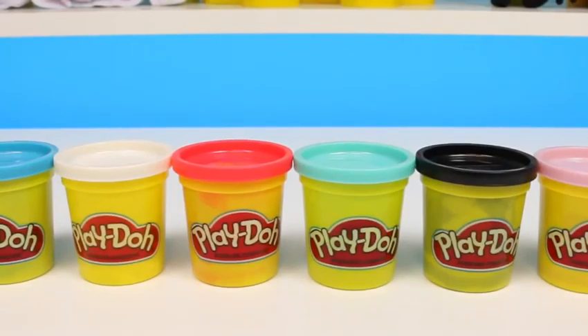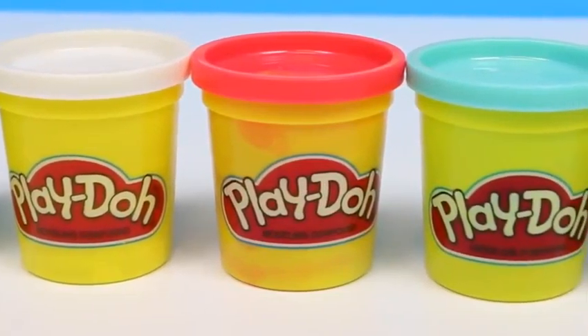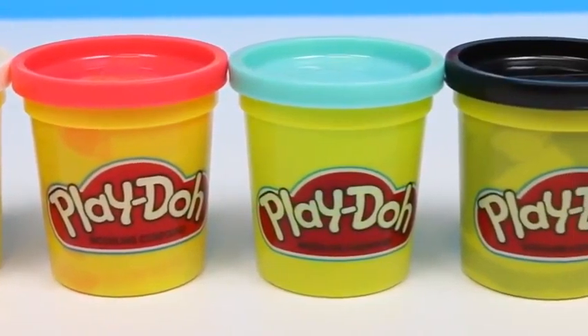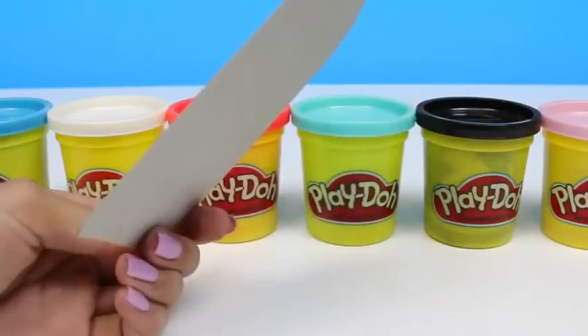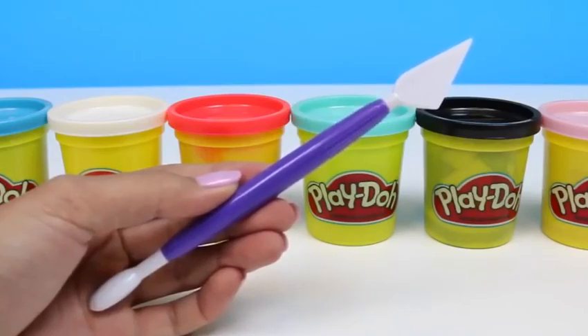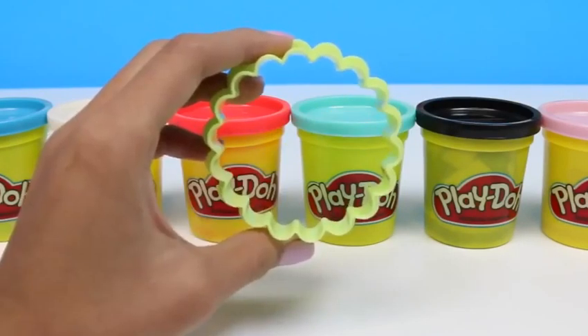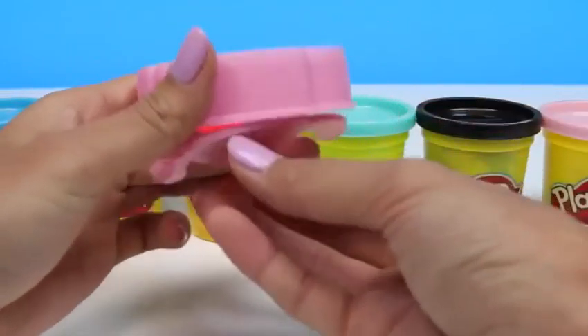Today we are going to do a Lilo and Stitch themed melting popsicle. The first thing we're going to need is some cans of play-doh: blue, white, red, light blue, black, and lavender. And I also have my handy dandy popsicle guide, a roller, a knife, a popsicle stick, a cookie cutter with ridges, and a Stitch cookie cutter that comes apart.